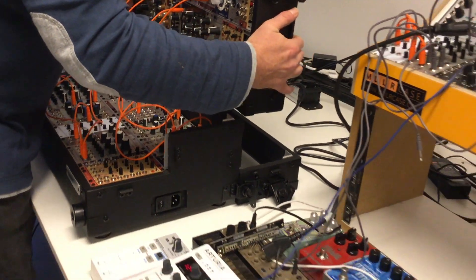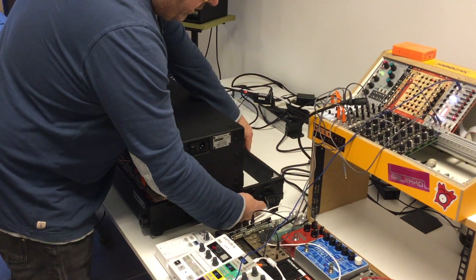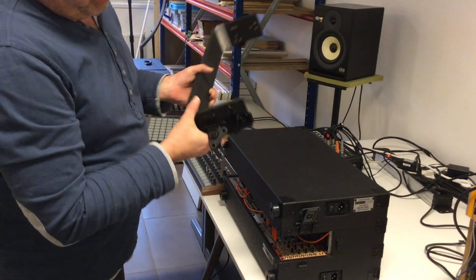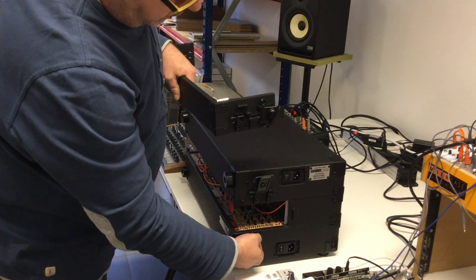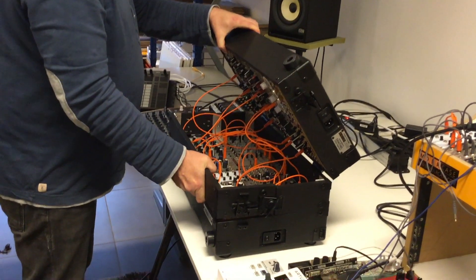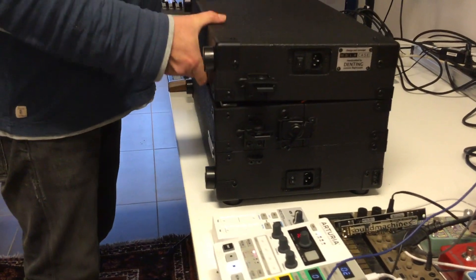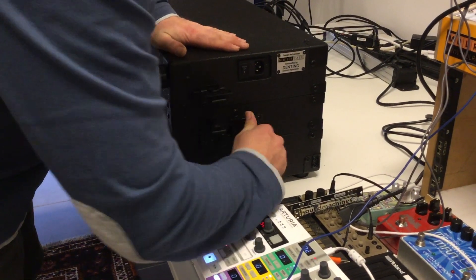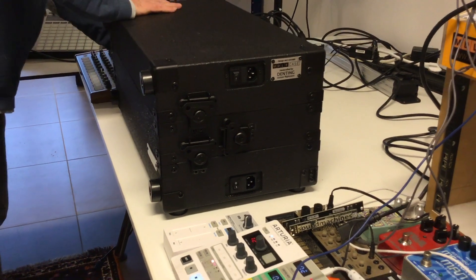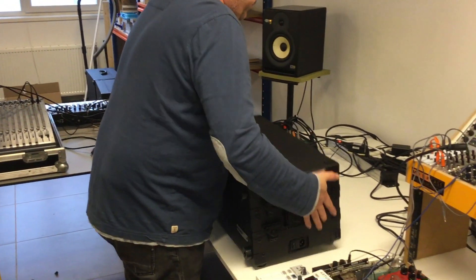Next, take the upper half and slide it in again. Now you can close the case like we did at the start — detach the other half of the ring and check where the locks are. This lock locks this part, and this lock locks here. Open it again, put the ring in between, check that everything is even with each other, and then close it. Check both sides — on the other side it's exactly the same procedure. Make sure everything is locked and you're ready to go.